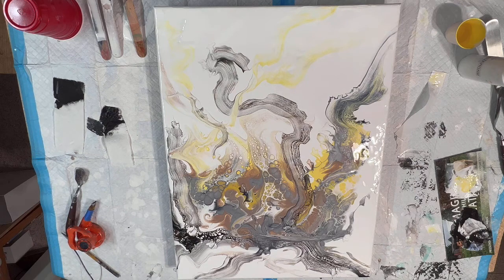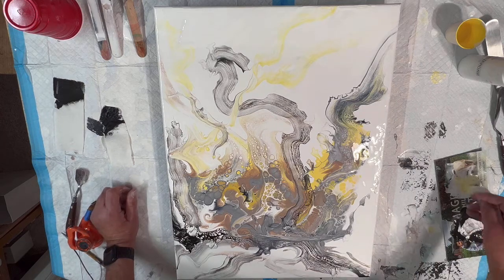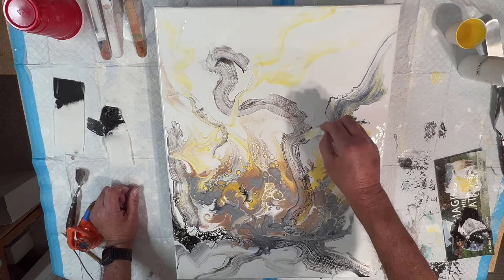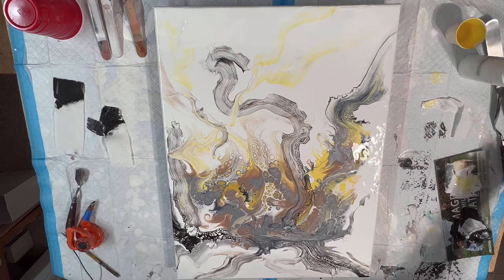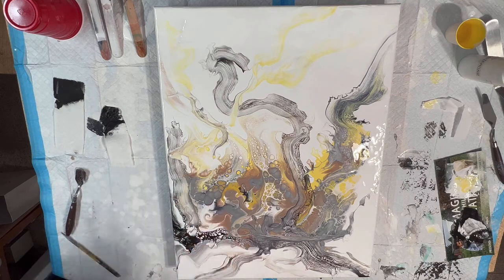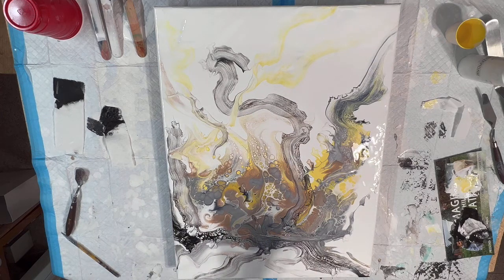Remember that cup of coffee I was gonna go get? I need to do something with this right here though. I want to do a little bit more. That broke up that long line — liking it, liking it. I need a little something right here. This is what happens when you really don't go get a cup of coffee.